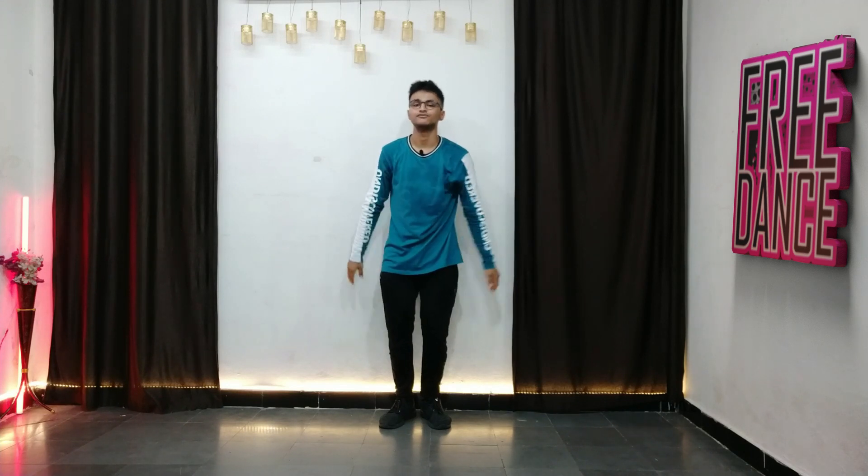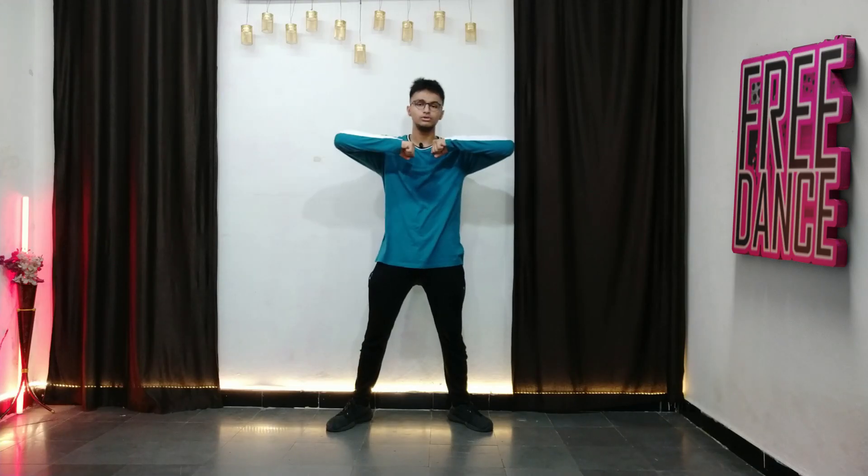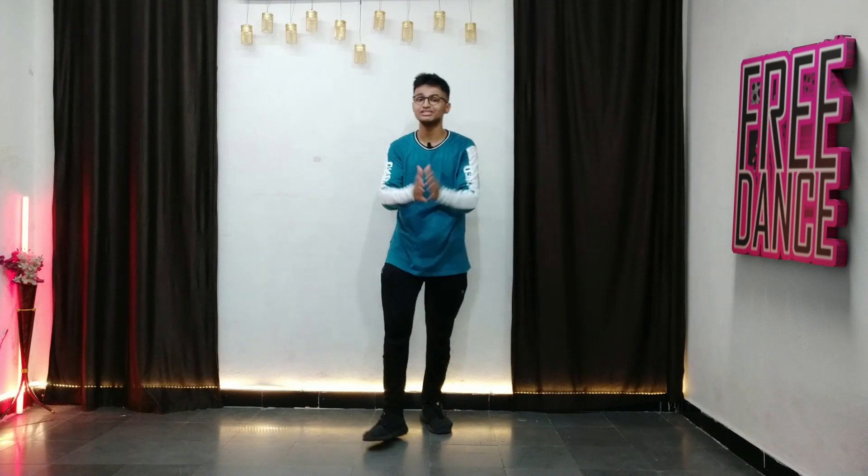Let's practice it from the start till here slowly first, then increase speed. Five, six, seven, eight — boom boom, right, boom, ha ha, hit, hit, whoop whoop. If you do it fast, your groove will come out automatically.